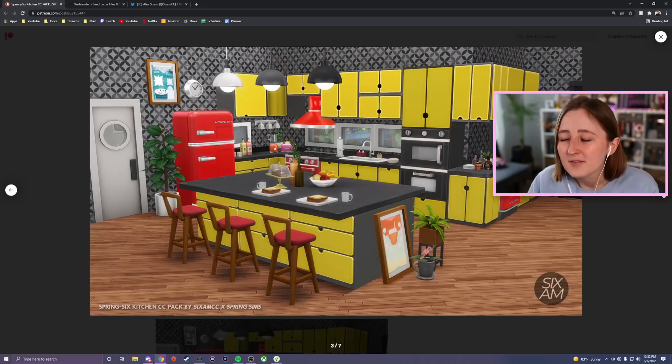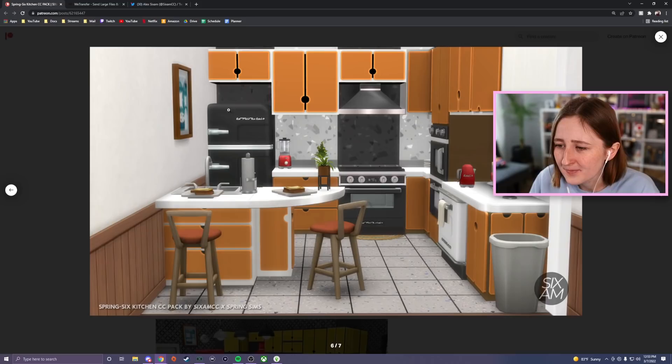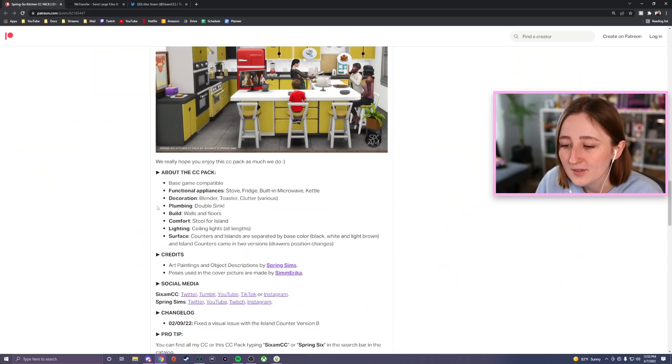Even just in this one image, I can count like 12 things that I'm already obsessed with. This one kind of has some mid-century vibes, and it also has a lot of bright colors. The clutter in this is also really exciting to me — like this little plate with the toast, I don't know what it is about that, but it is speaking to me. Also kind of obsessed with the Smeg-inspired appliances and the backsplash — everything about this is absolutely my vibes.